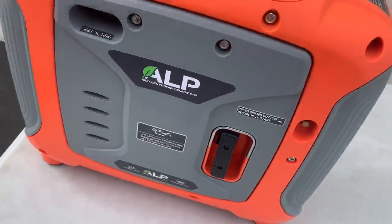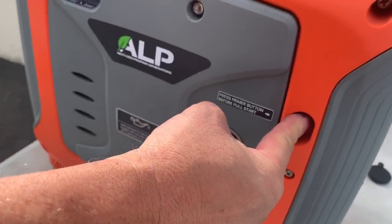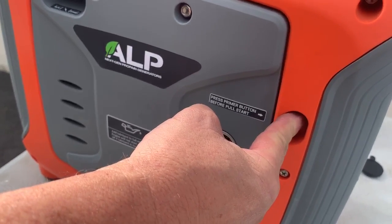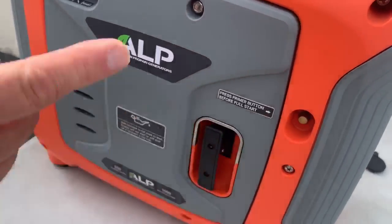We need to purge it for 10 seconds. That's your pressure release valve right there — your primer button. Hold it for about 10 seconds. You can usually hear some hissing inside.